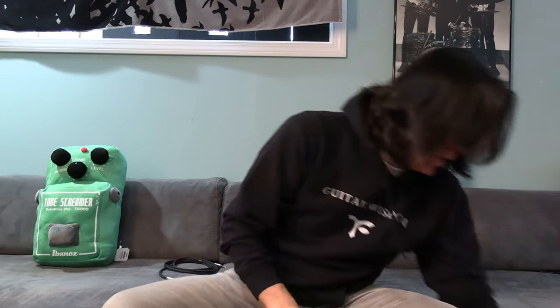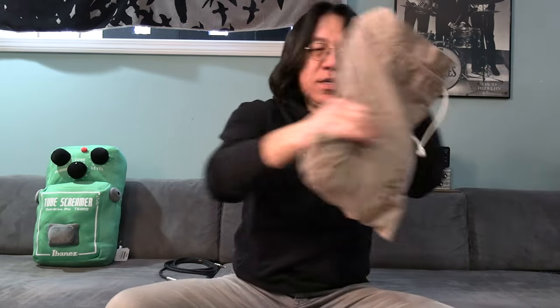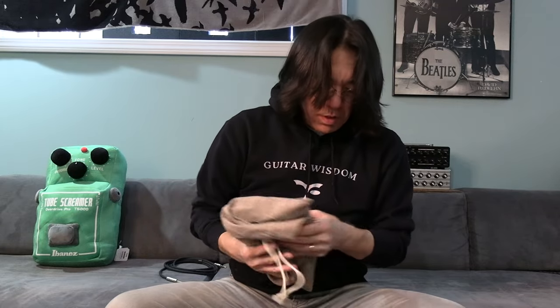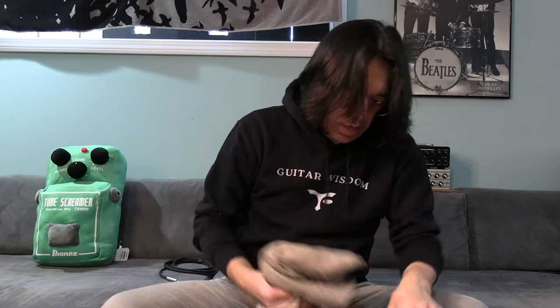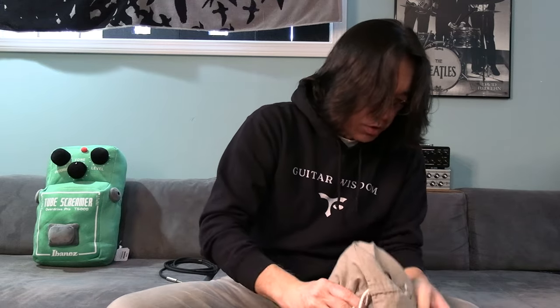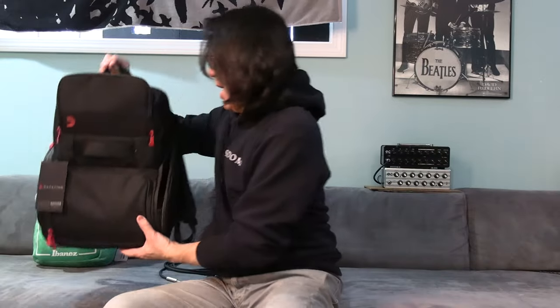Extra stuff, extra material — you can put it in a bag. Like a computer, extra stuff, I put it here. Close it — wow, it's getting heavy, very heavy.